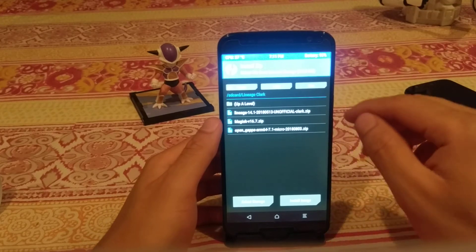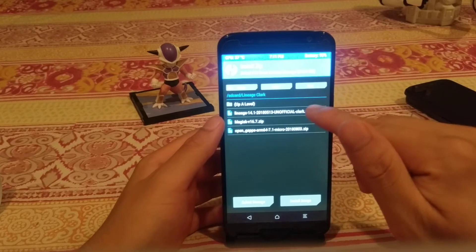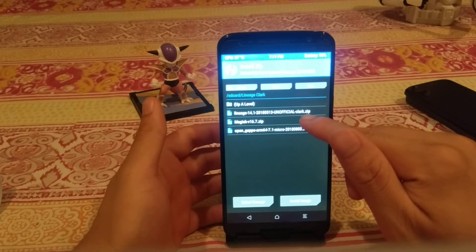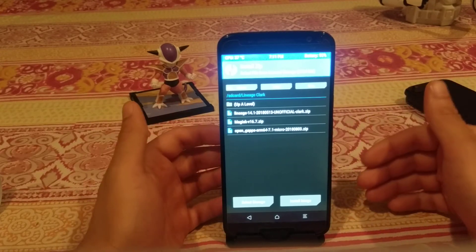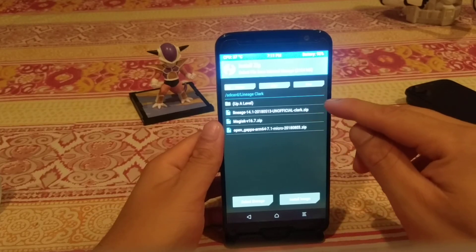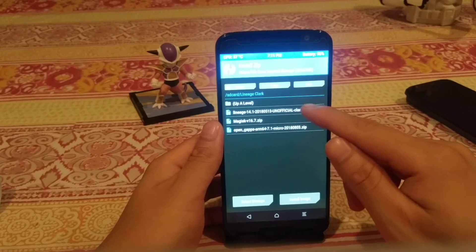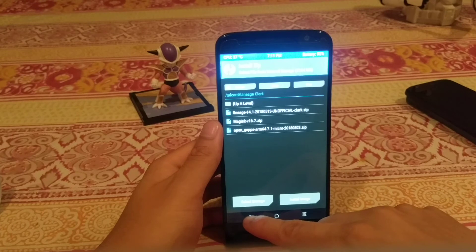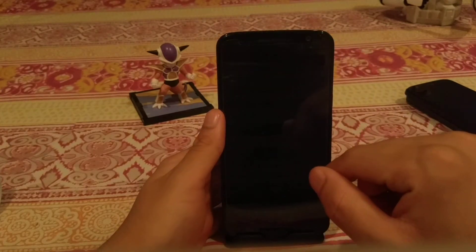Lastly, if you want to root your phone, flash Magisk. A lot of the Magisk modules are really cool. The order is: flash LineageOS 14.1, then Open GApps, then Magisk 16.7 — which is the beta version; there's also 16.0 which is stable, either works. You don't need to reboot your device between each ZIP — just flash them one by one and reboot only after all three are done. After that you should boot into LineageOS 14.1.